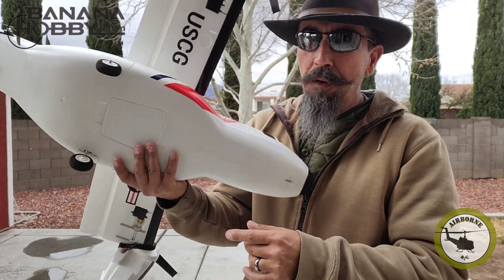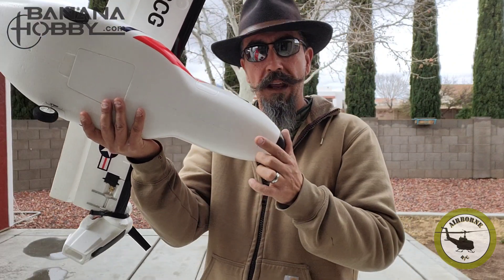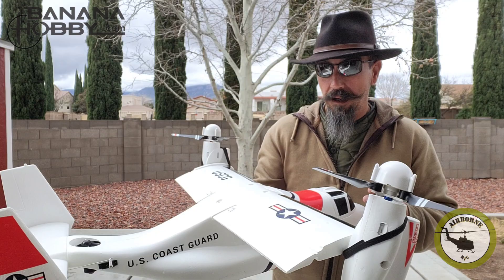First tip: when you guys put in your wheels, I would put some hot glue right here — just a little bit — just to keep it on. As you can see, I lost my nose wheel in flight, but I still brought her down unscathed.